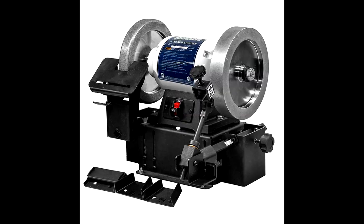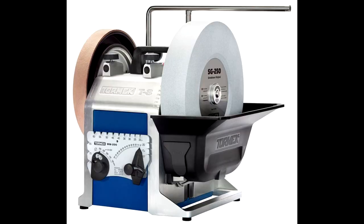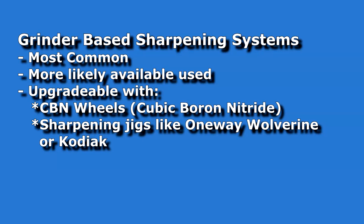There are other good sharpening systems out there besides grinder-based ones, but I can't address them because I have no experience with them. They include sanding belt systems such as the one by Robert Sorby, and slow speed water wheel systems such as the Tormek and its competitors. They all have their own advantages, disadvantages, proponents, and zealots. If you have one and are happy with it, great!